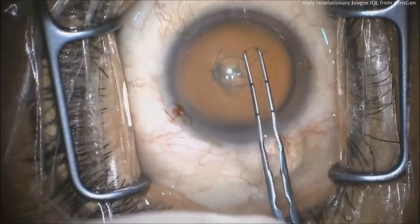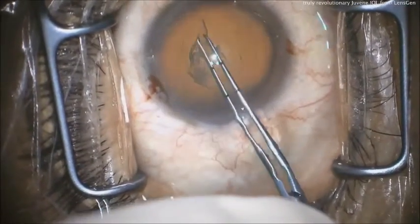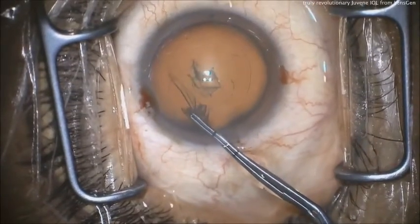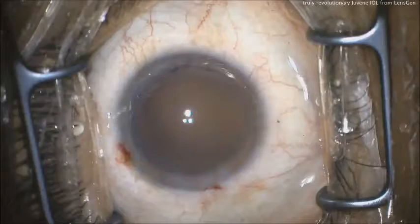The rhexis is very important with this lens. You're filling the capsule bag, so you can't have a radialized rhexis — you've got to complete the rhexis. You can use a femto, a zepto, or forceps, whatever makes you happy. The target size is about 5.5 millimeters.